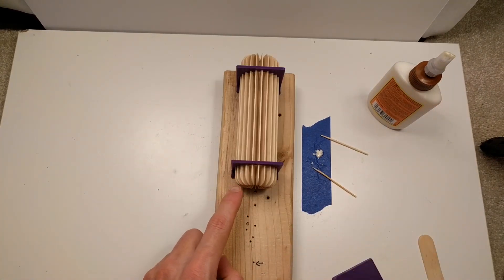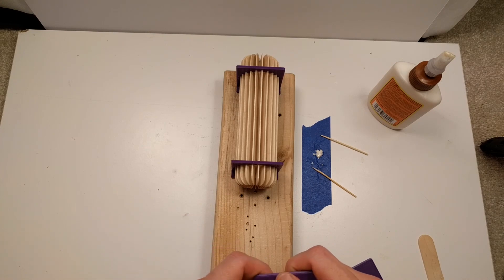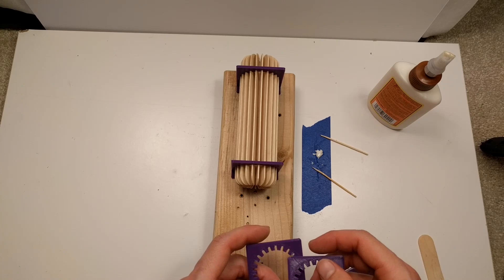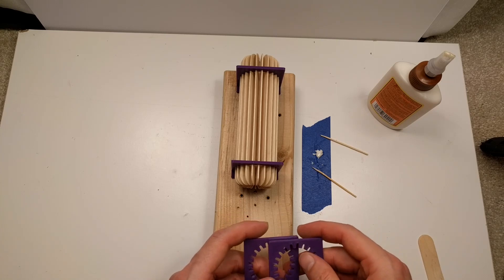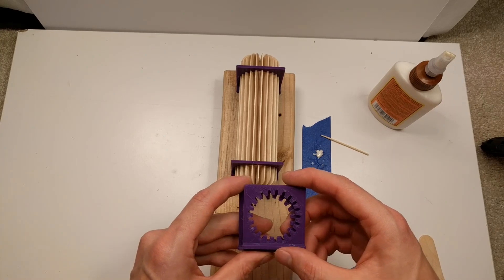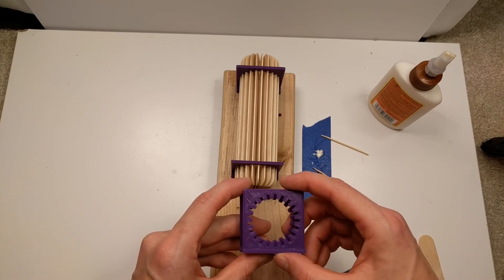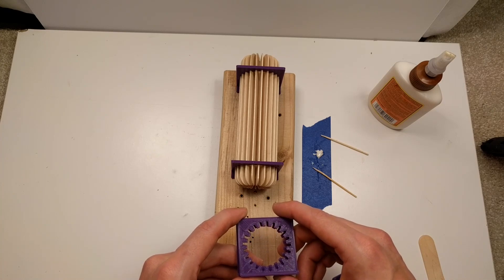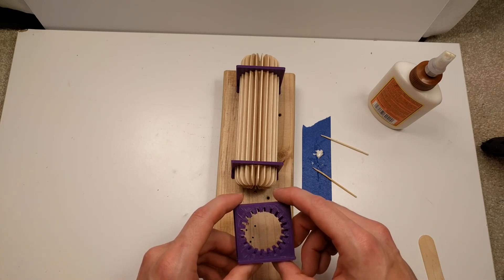Alright, so while the glue is drying on this thing, I'll explain a little bit more about this Popsicle Stick Doohickey. I've 3D printed these jigs to hold the popsicle sticks in the outer ring of this circle.